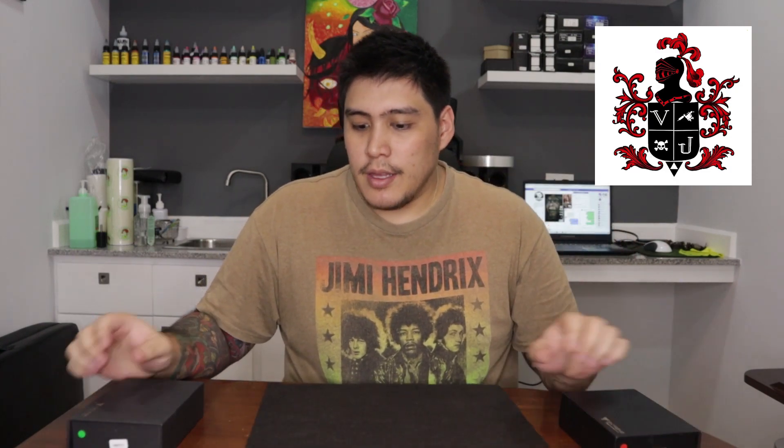Hey, what's up everyone, I'm Migs from Version One Tattoo. Today I'm gonna show you my Dragon Hawk Extreme rotary machine. Here it is — I have two of them, actually. I have a green one and a red one. I got these a while back, maybe about six or seven months ago. Here it is, the Dragon Hawk Extreme rotary machine.